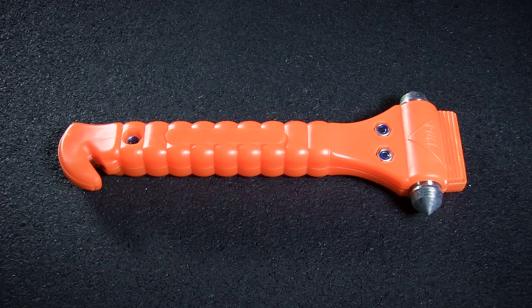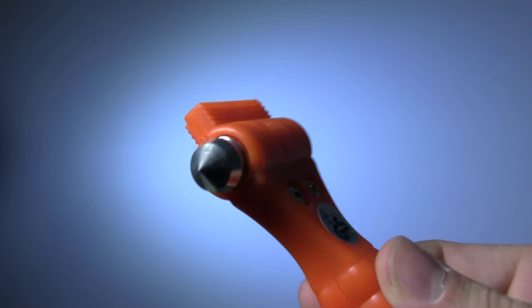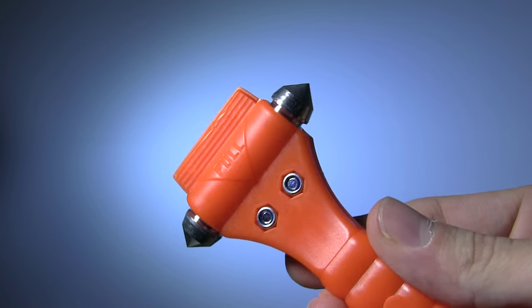First up, we have the classic Lifehammer in a glow-in-the-dark orange. The primary feature on this is, of course, the double-sided steel-tipped hammerhead. Striking the hammer into the corner of a car window will shatter it, aiding escape in a vehicle entrapment scenario.